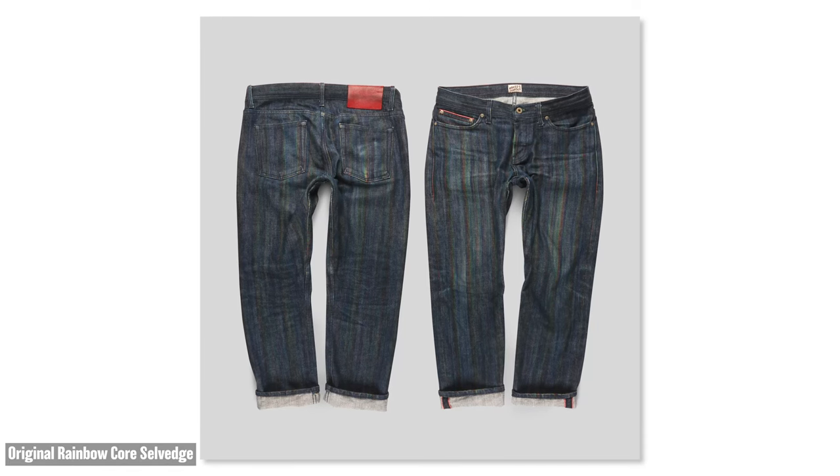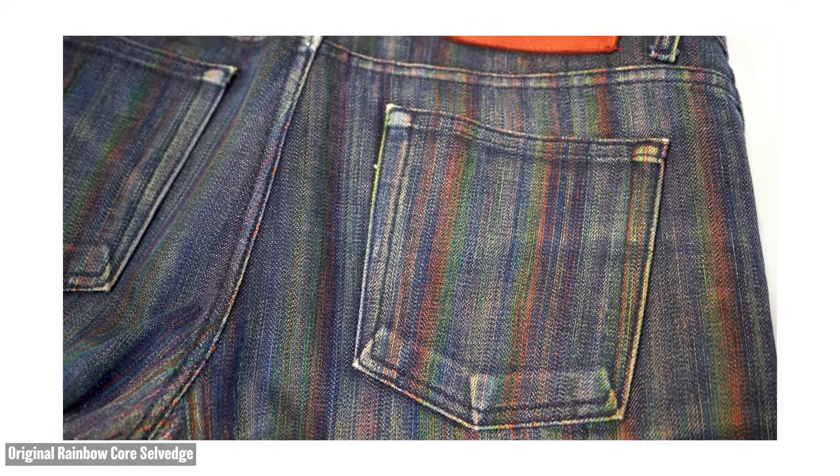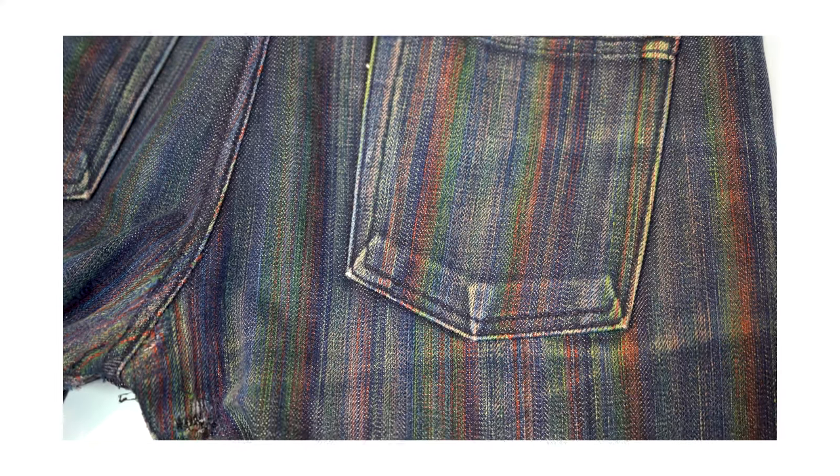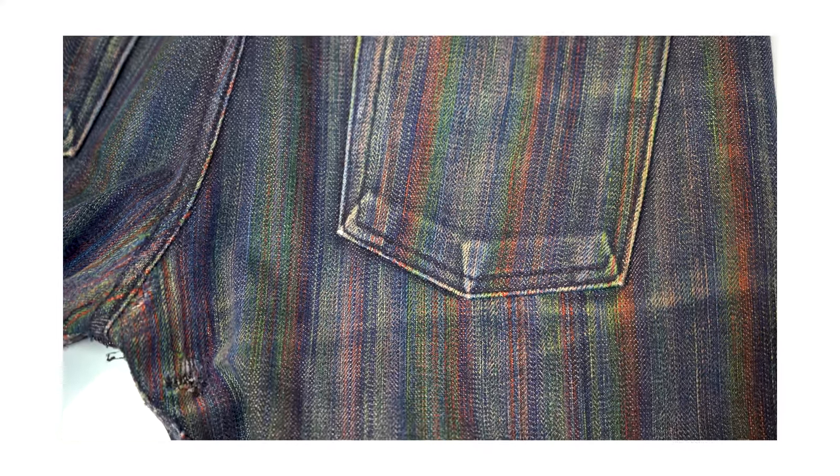In this version, it's a little bit different than before because we went with full rainbow color. Before, I think it was just a mix of greens and reds and blues — I'll have to check the tape. But this time, we went with the full rainbow spectrum. So you've got multiple shades of colors throughout this denim — you can expect a very, very vibrant, colorfully faded denim as you fade the jeans out. For those people who remember the original rainbow core, now's your chance to get it again.